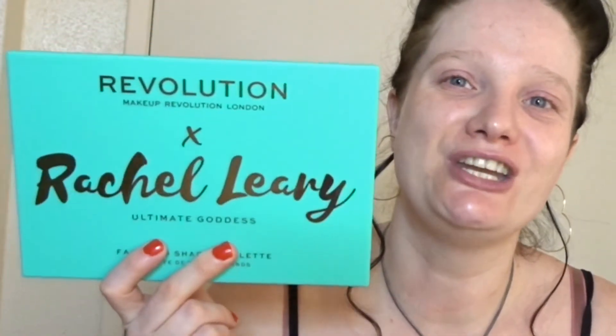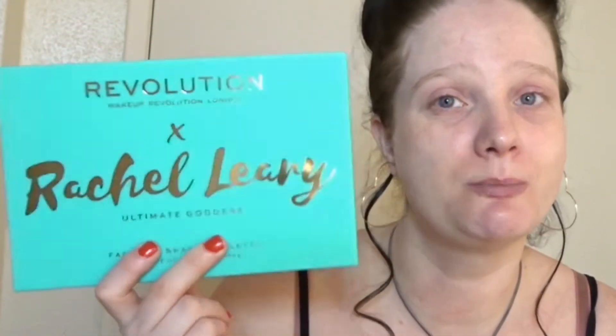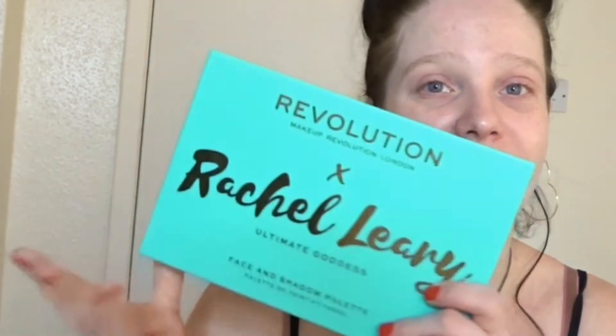So this is Rachel Leary's palette in collaboration with Revolution. She has another palette as well with them which is a smaller one and that one is £10, this one is £15. I've got the Ultimate Goddess palette and the other one is called Goddess On The Go I believe, and I just decided I wanted the bigger palette out of the two. I'm absolutely loving the design of the palette as well — it's like a teal colour with embossed gold writing with Rachel's name on it. So without further ado, let's open her up.